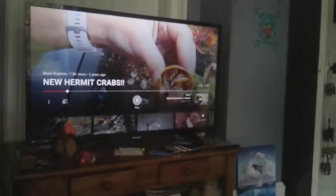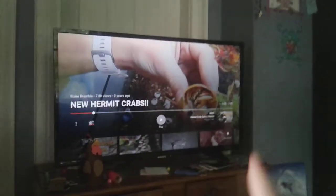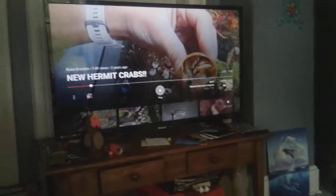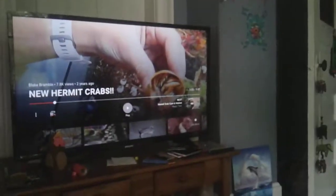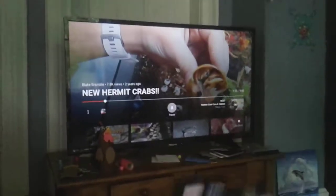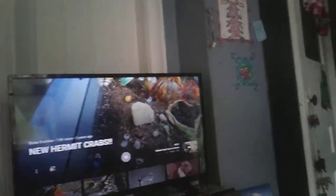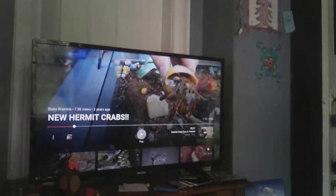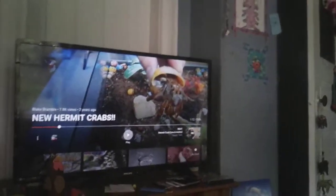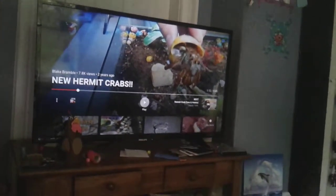Notice how he just picked that hermit crab up by the shell with nothing under him. The hermit crab is scared — you can tell because his pincher is open, getting ready to pinch to protect himself. Now look at that hermit crab stretching out, just trying to reach the ground so he won't be flying in the air like he's never experienced in his life.